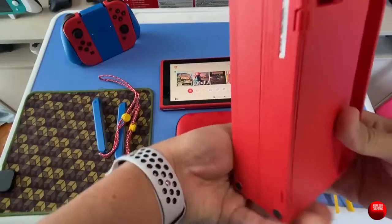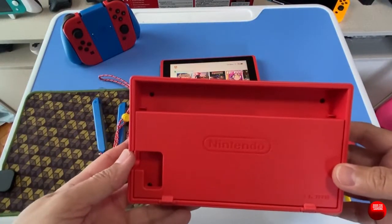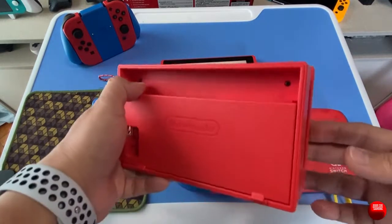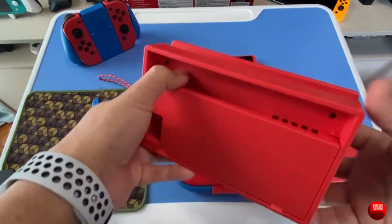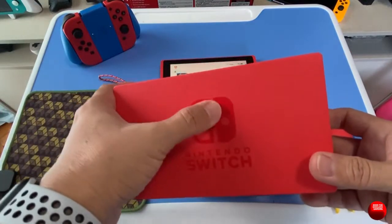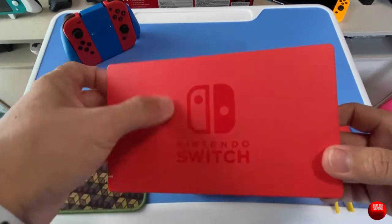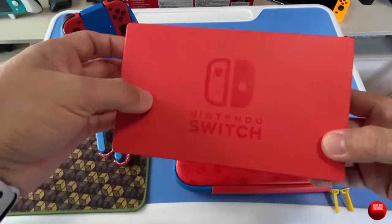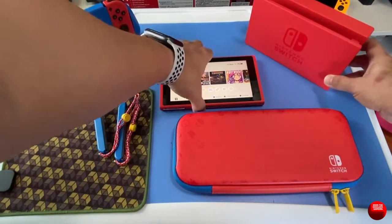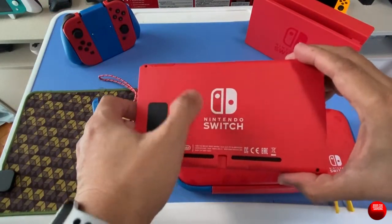The dock is the same shade of red — it's basically the same dock that came with the original Switch, just colored red. The Nintendo Switch logo on it is also a shade of red. It would have been nice if the logo or branding was white, like what we see on the back of the Switch itself — that would have been a good touch.